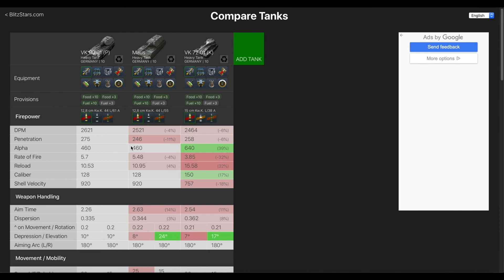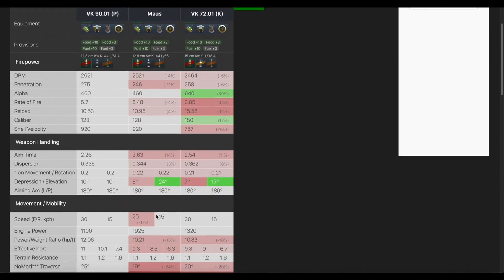Compared to the Mauss, this gun has 275mm AP pen versus 246 — a huge difference. The premium ammo is 320 versus 311, and that extra 10 makes a huge difference. I actually don't have to calibrate the shells on this gun, they work just fine as-is. The aim time is lower, the dispersion is lower. The Mauss has eight degrees of gun depression all the way around, which is a nice advantage this tank does not have.